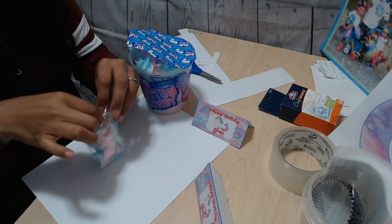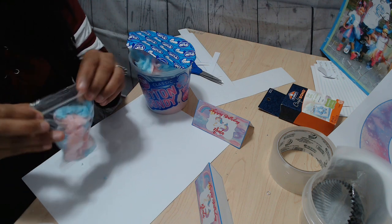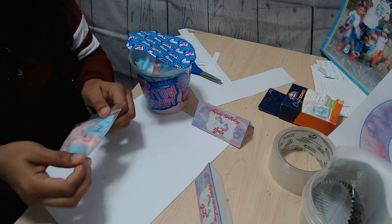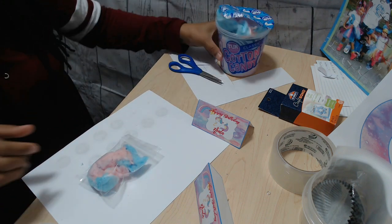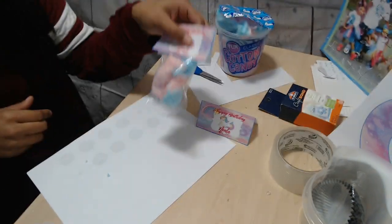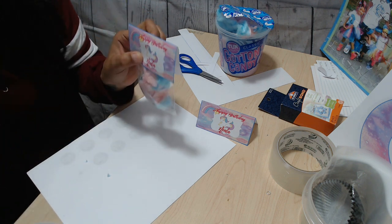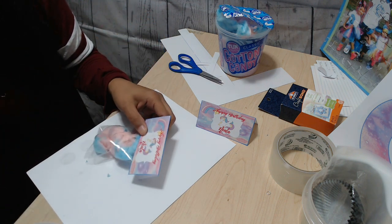Then you close the bag, and once you close it you have a cute little bag like this. Now what you want to do is just go ahead and attach a tag onto it. Look at that — that is too adorable.